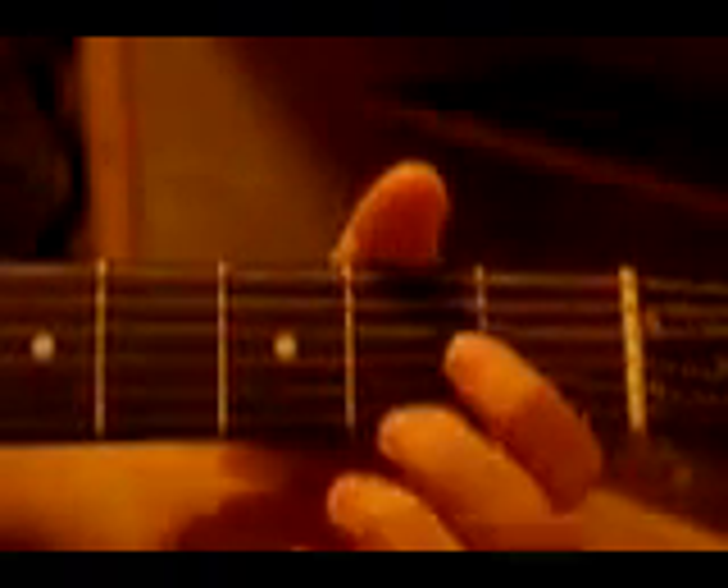The initial setup is with your middle finger on the high string — the first string, second fret. And your pointer finger on the fourth string, second fret. You're going to pick those two strings at the same time.